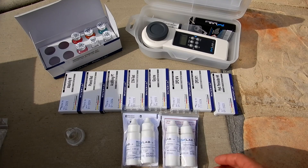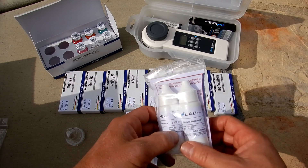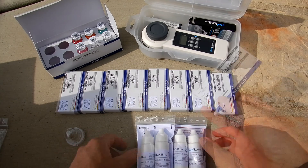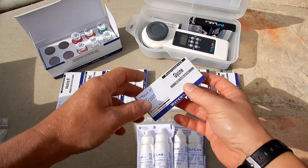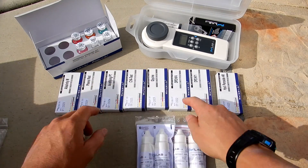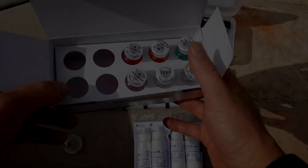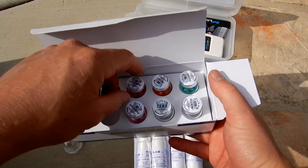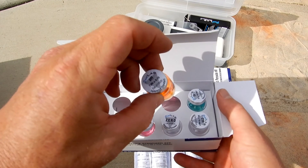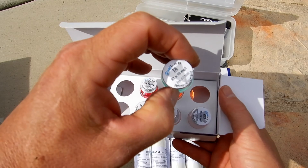Let me go over the reagents and additional tablets you can purchase. You have your calcium hardness reagent and your total hardness reagent — these are sold separately. You also have hydrogen peroxide tablets and tablets that test for oxygen, plus refills of all the DPD, cyanuric acid, pH, and alkalinity tablets. You can also order a reference standard kit to verify the Pool Lab 1.0's accuracy — for example, a pH 7.0 standard and a total alkalinity standard.